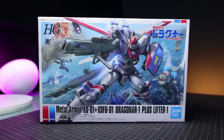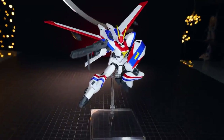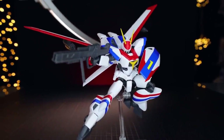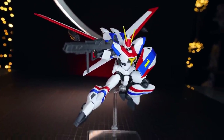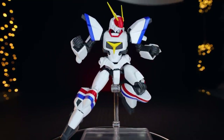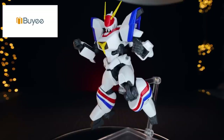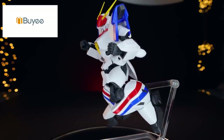Welcome back to another review. Today I'm taking a look at the High Grade Dragonar 1 plus Lifter 1 from Metal Armor Dragonar. This was a Premium Bandai exclusive, so if you're finding it hard to get your hands on one, I got mine through Buyee and I'll throw a link in the description if you want to grab one for yourself.